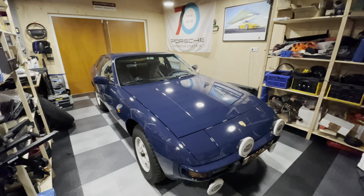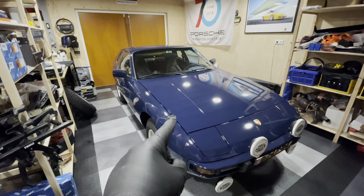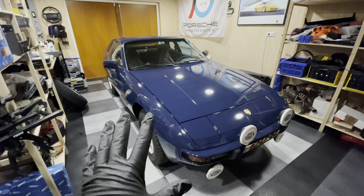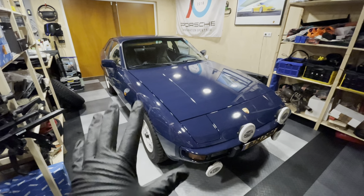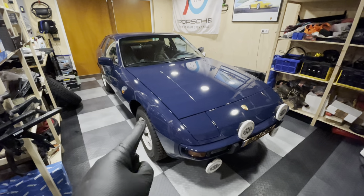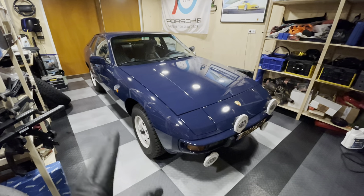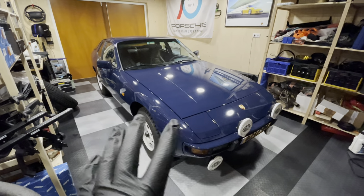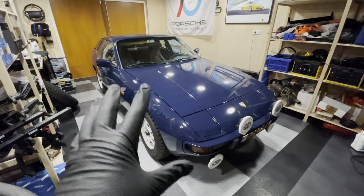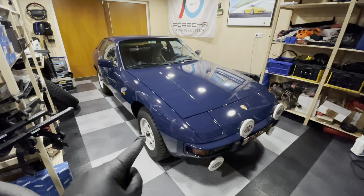Welcome back to another episode of Garage Bullion and another episode on my Porsche 924 Safari. She's back in the garage from Porsche Centrum in Gelderland where she received a roadworthiness certificate and they did a couple of things that weren't quite right. Let me quickly take you through an update of what they found and did, and then I'll walk you through what I'm planning to do in this episode to get her finally ready for the road.